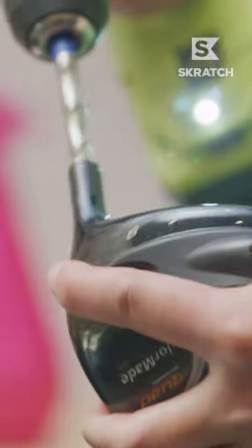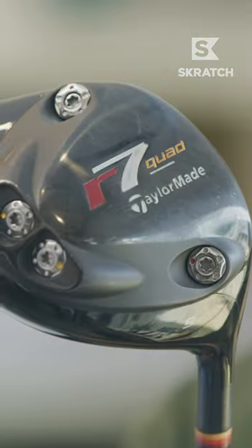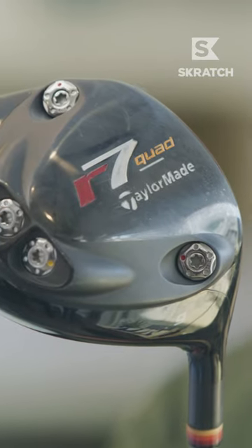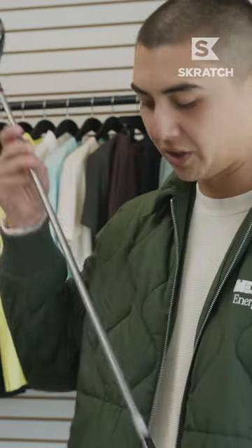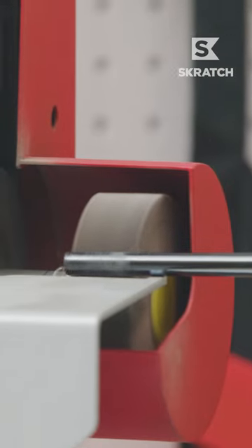We've got some repairs to take care of today, but I'm being a little selfish and want to build something for myself. A good friend of mine was able to find this Japanese domestic product that never made it over to the States, but it just came with this Stiflex Platinum shaft. So we want to switch the shafts out and put something that belongs in this thing.